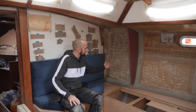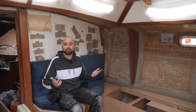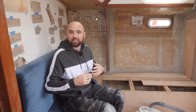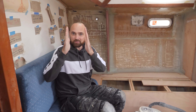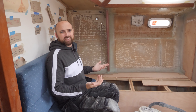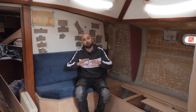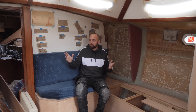I removed the remnants of the old settee and spent hours and hours sanding, cleaning up the inside of the hull. But that area is now finally ready for me to build the last little bits around the settee. To build the back of the settee and some kind of little shelf up here, I needed to figure out how tall the new cushions are going to be, so I got the old ones out of storage. It turns out the old cushions are actually not that comfortable.